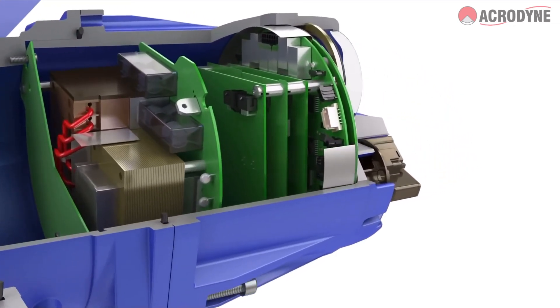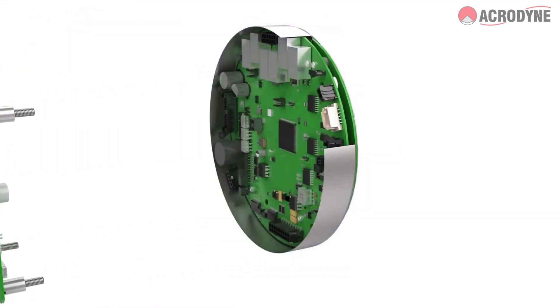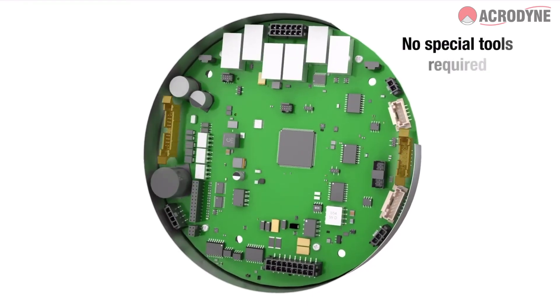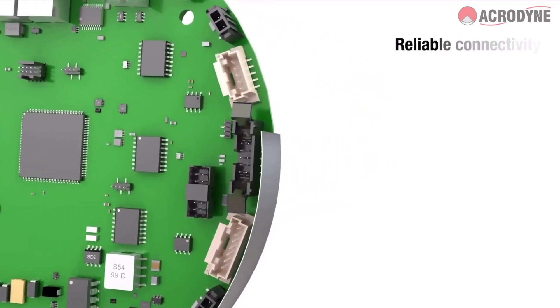The design of the MX-B Actuator also simplifies maintenance. For example, a newly designed electronics board uses latch and eject connectors to eliminate screws. This design also protects against connectivity issues due to vibration.